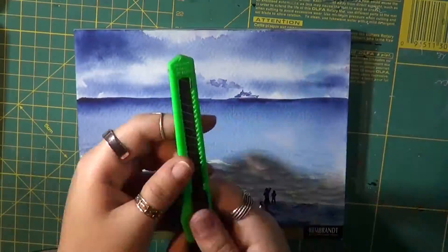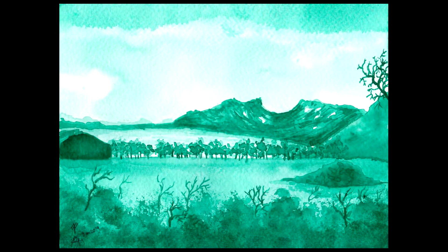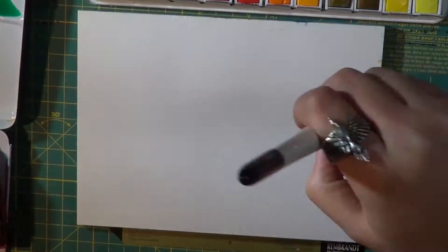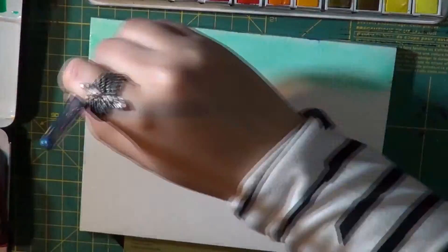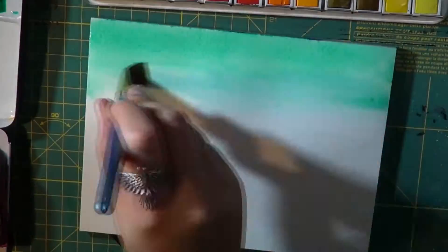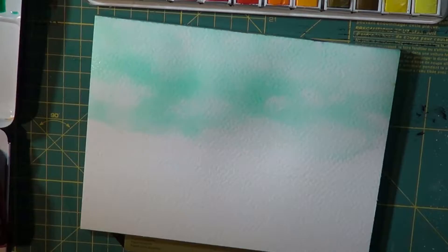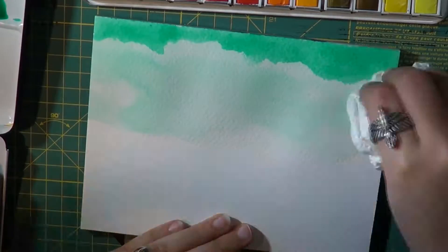For the second illustration I used phthalo green, and I need to give a shout out to my Instagram followers who suggested that color to me, as I asked around for suggestions on which one I should use next, because I had a little bit of a hard time deciding on which color to go with next.